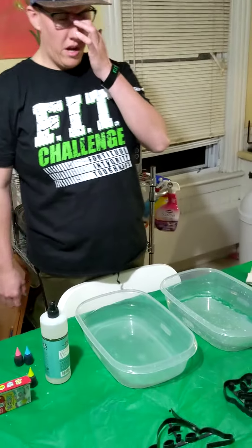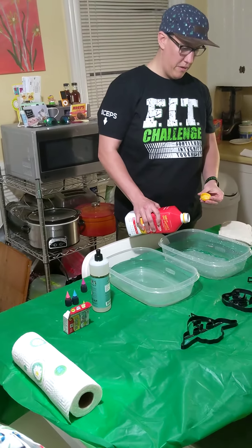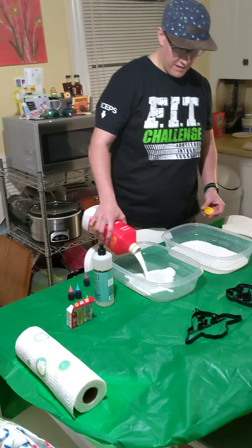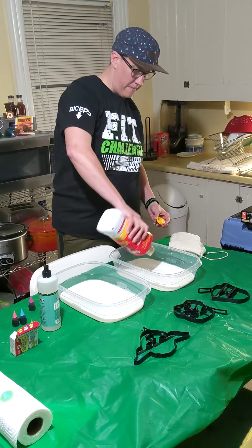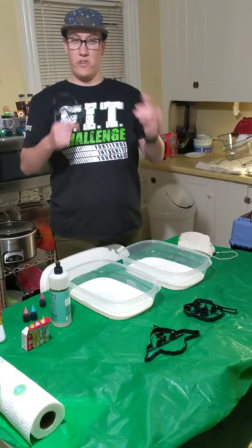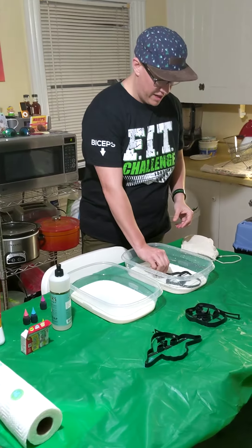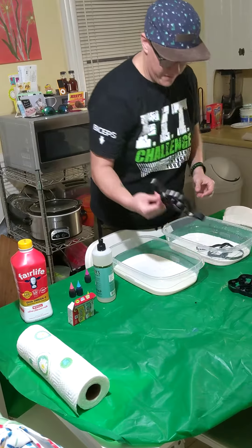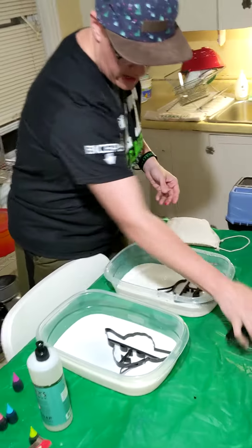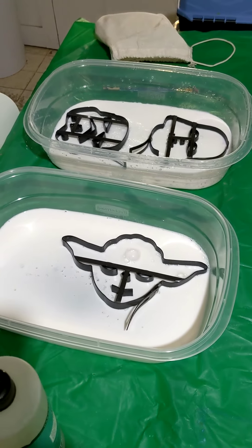Here's our second experiment with magic milk. You're going to do the same thing — take your milk, and this time you can use two containers. Put your milk in, just enough to line the bottom. Now you're going to need some cookie cutters. I didn't actually have cookie cutters, so I'm going to use pancake makers. You put your maker or cookie cutter down in the milk so that it's flat.